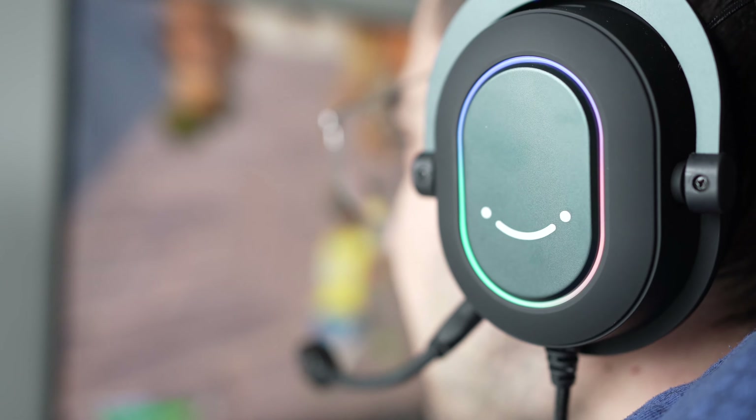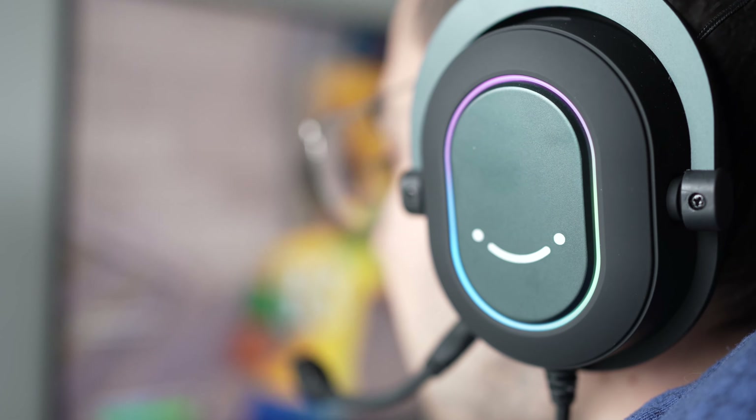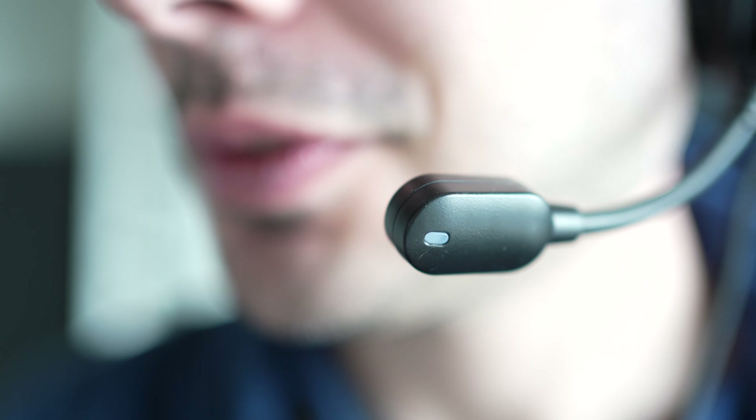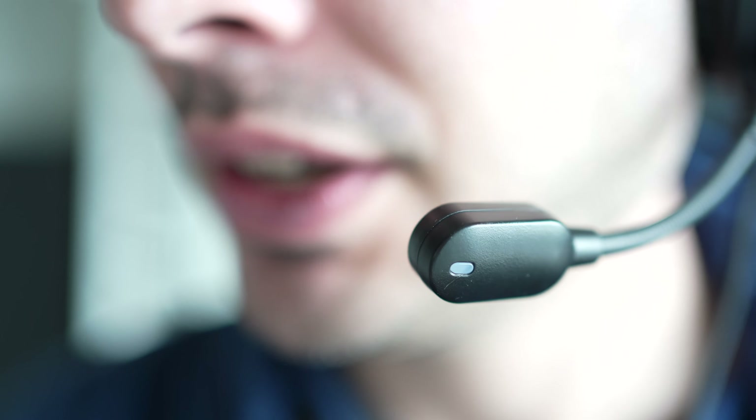In this video I'll be reviewing the Fifine Ampligame H6 headset. These are some budget headphones made especially with features that are important for gamers. Today we're gonna take a look at these and I'll give you my own opinion.